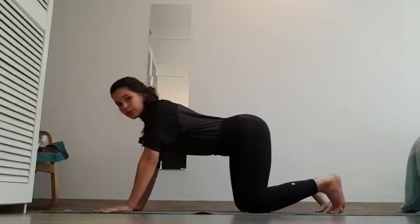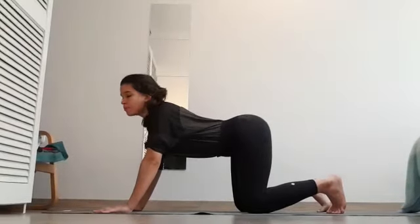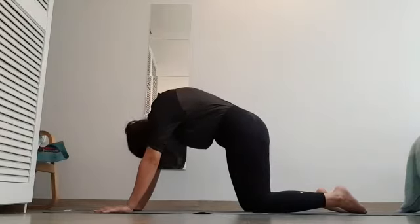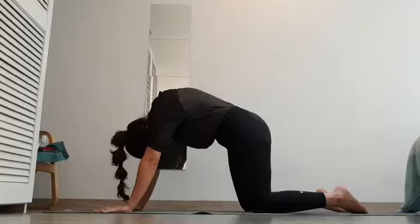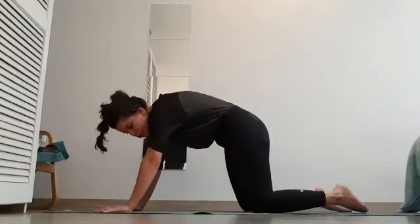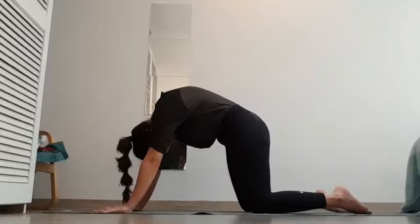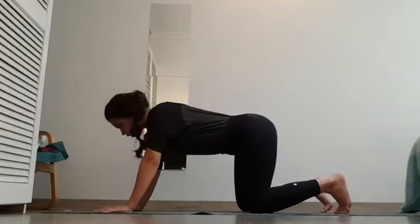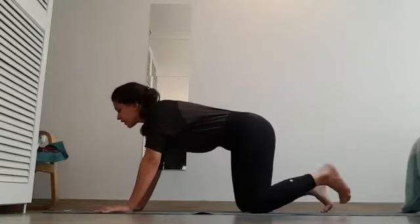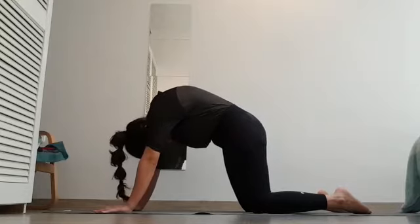Tuck the back toes and do an anterior tilting — tilt buttocks up, inhale, look up. Exhale, toes down, chin to your chest, punch your back. So this was posterior tilting and anterior tilting. Again: inhale, tuck in your back toes, arching your back — posterior tilting of the hips. Back up, exhale toes back, bring your hips to the anterior side — anterior tilting, back up, shoulder blades apart.